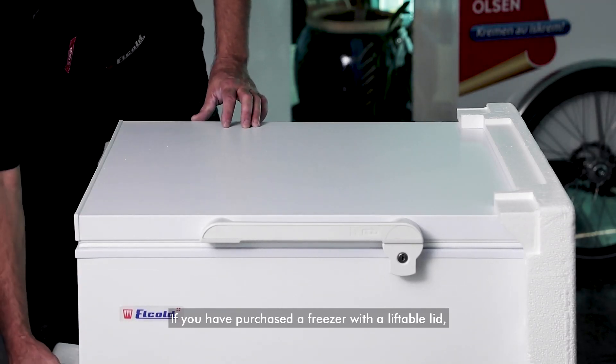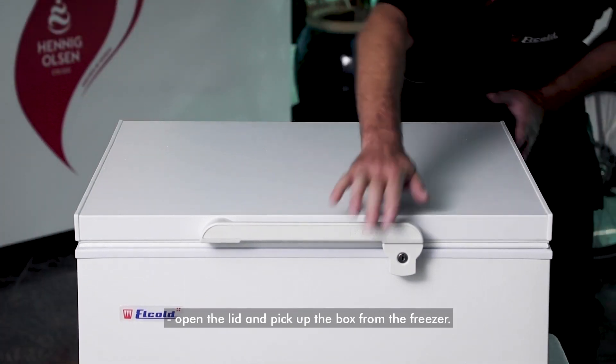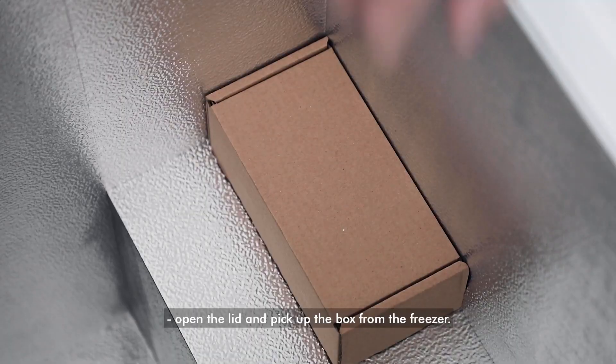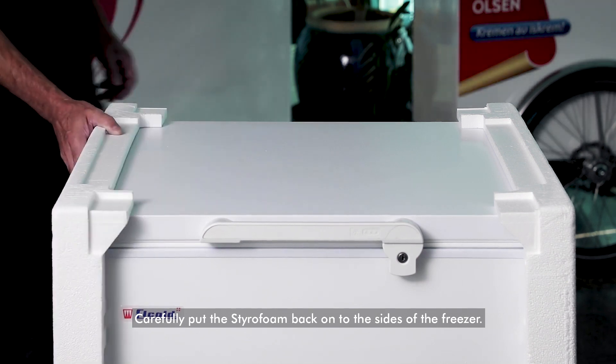If you have purchased a freezer with a liftable lid, remove the top two layers of Styrofoam first. Then open the lid and pick up the box from inside the freezer. Carefully put the Styrofoam back onto the sides of the freezer.